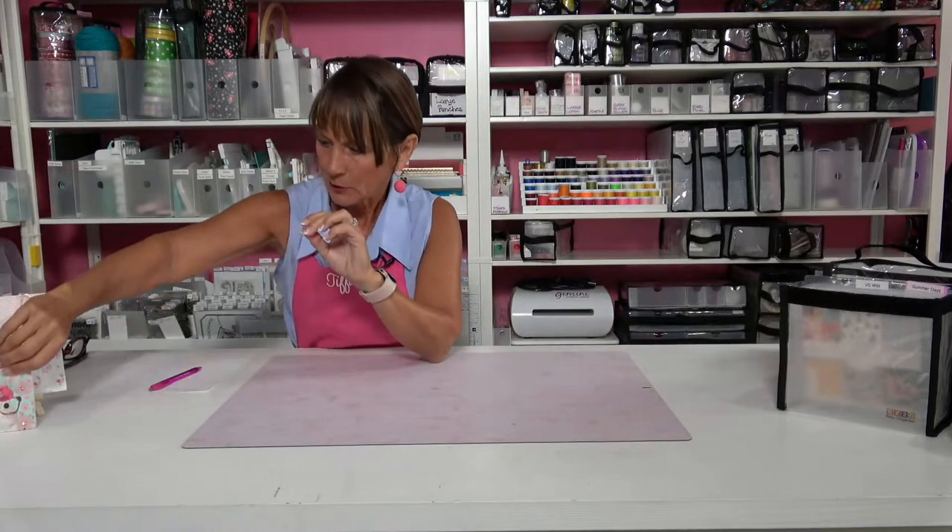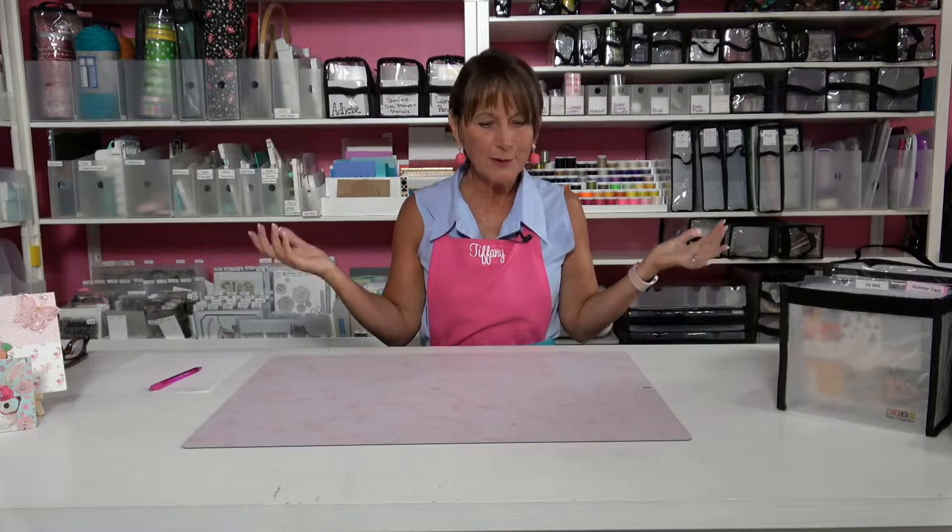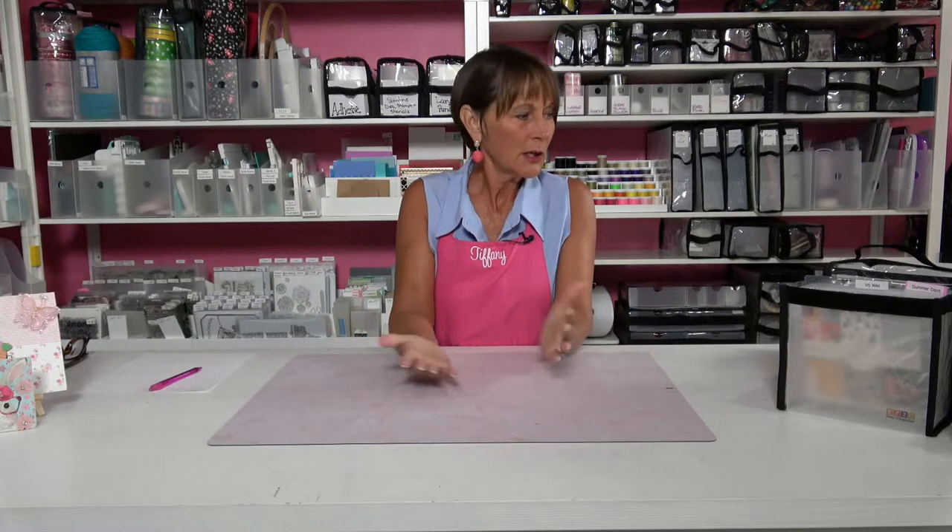Those are my crafty projects for the week. What is going on today, my friends? Do you have questions? How's your craft stash? Do you have big Easter plans? I wish everybody a happy Easter this coming weekend. This is your opportunity to ask me questions.